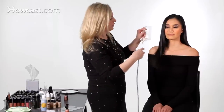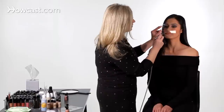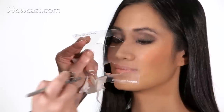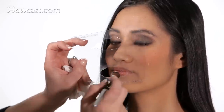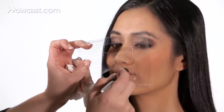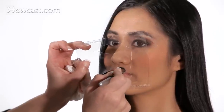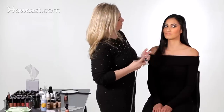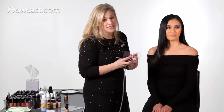And again, distance is very important. We don't want to be too far away, or you're going to get overspray all over, so we want to get right in. And I'm letting the stencil do the work for me. I don't need to go in and draw with it — I want the stencil to do the work. So spray the stencil evenly, and let the overspray fall down onto the lips. And that's how easy lips are.